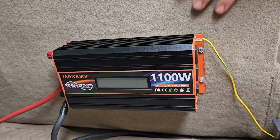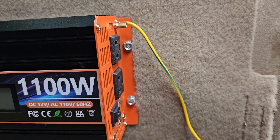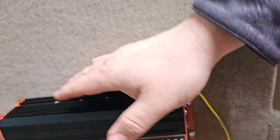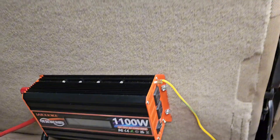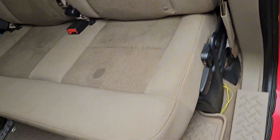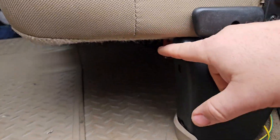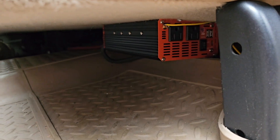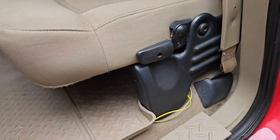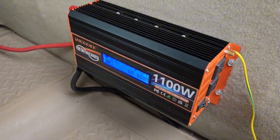I decided to mount it under the back seat. I used self-tapping screws on each side to mount it and it's very sturdy. When you don't need it, flip the switch, boom — you don't even see it. You can plug something in and run the cord out the door to power whatever you need.